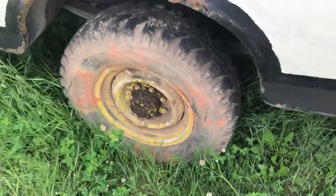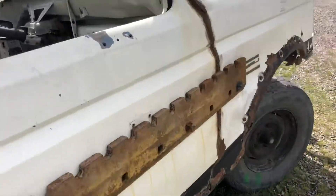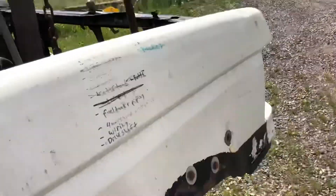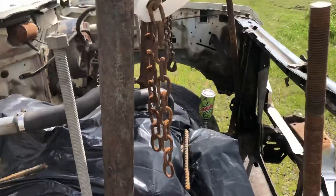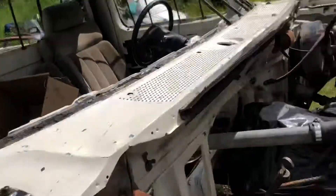Got a Chevy full floater in the back. Your blades are on, pinch bolts are on. Got a shoved 305 and turbo 400 piped in.